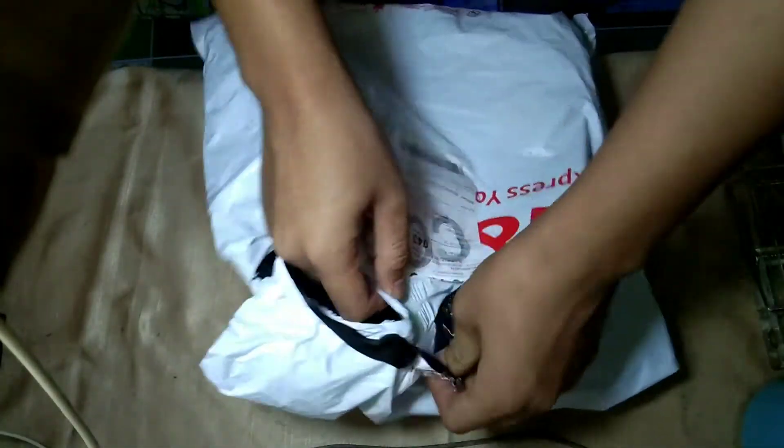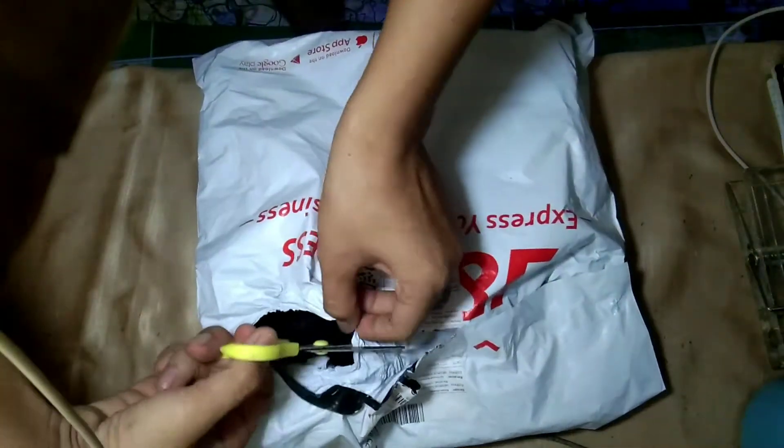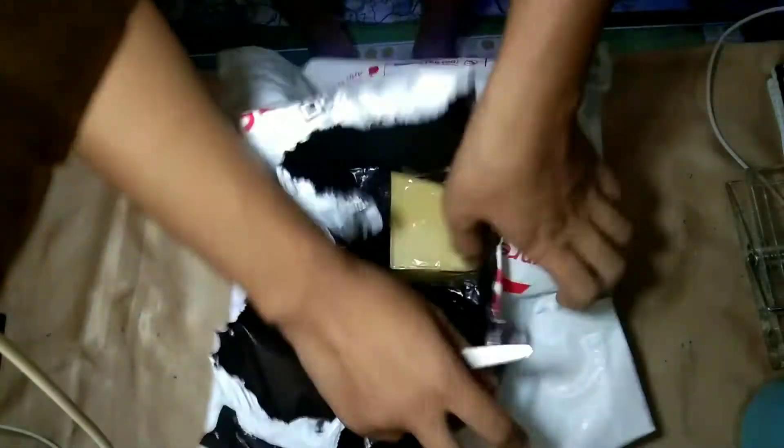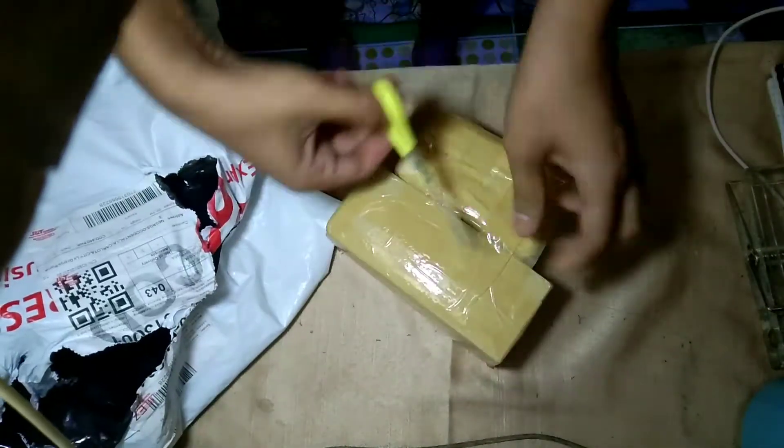Hello everyone, this is AJSan and in today's video we're going to have an unboxing video about my newly acquired carnivorous plant that I bought online. It only took 3 days for this plant to be shipped here. Let's see if it made it here healthy and let me show you the beauty of this plant.